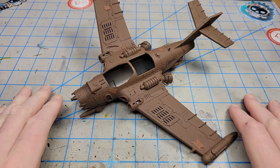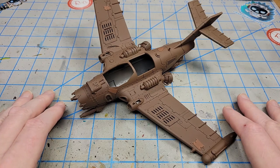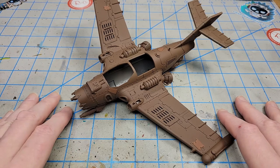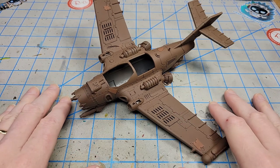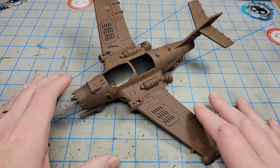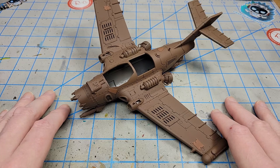My plan for this video series is that each video will more or less focus on a different technique or application method. At the end, I'll end up with the OrkiJet painted. There may be some basic painting stuff that I don't necessarily show, or that I show as a Patreon video. But I'm really going to be trying to focus on techniques, because the surface area of the model gives a lot of demonstration space, and there's a lot of things that can be thrown at this model.